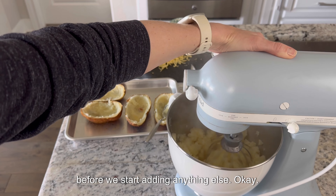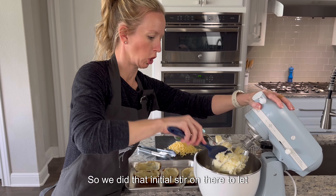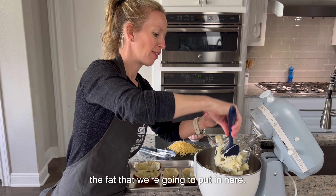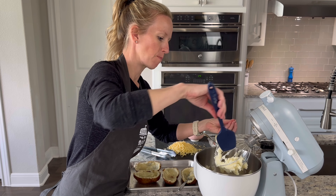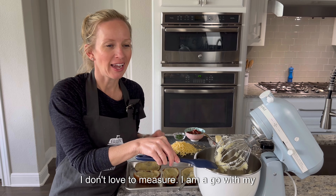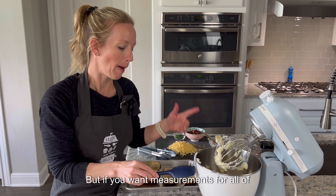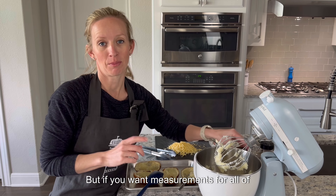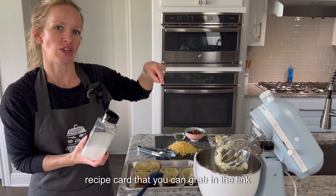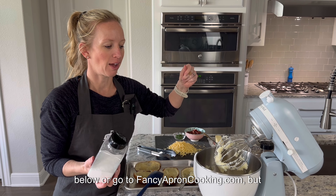Using the whisk attachment, let's break these potatoes up a little bit on low before we start adding anything else. We did that initial stir to let the steam out so we're able to absorb the fat we're going to put in. I don't love to measure and may go with my gut when cooking for my family, but if you want measurements for all of these ingredients there is a recipe card linked below or at fancyaprendcooking.com.